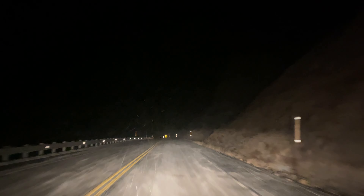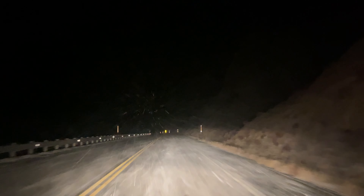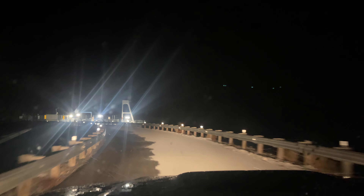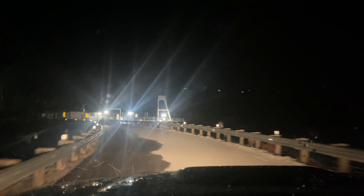Alright guys, things slowed down for us. But burbot is fish off the bucket list! We're gonna have some lunch, get in the river, and get back to burbot in a bit. See you shortly.